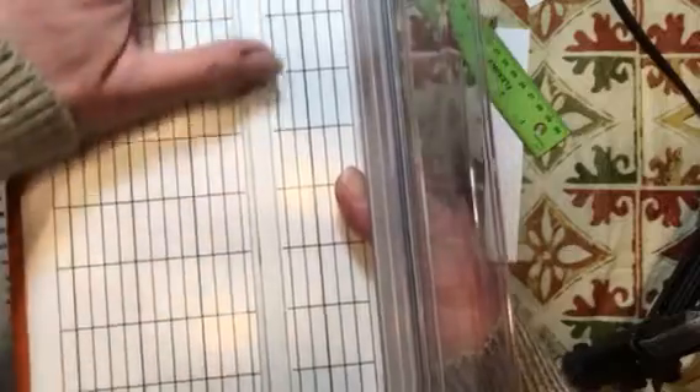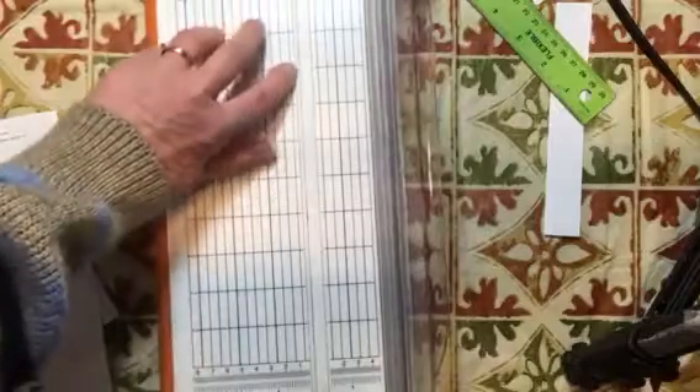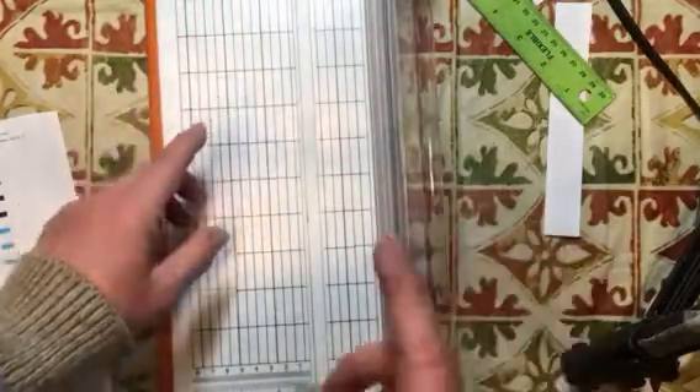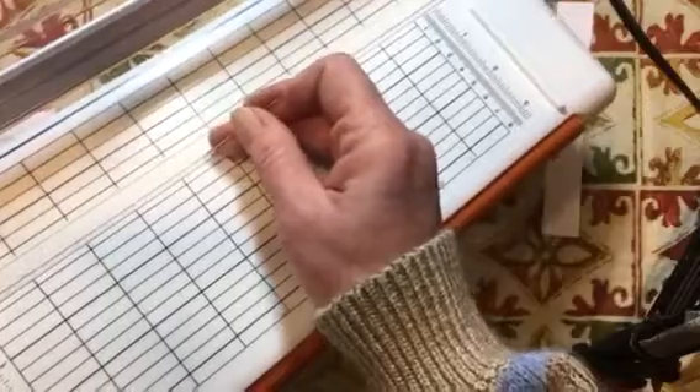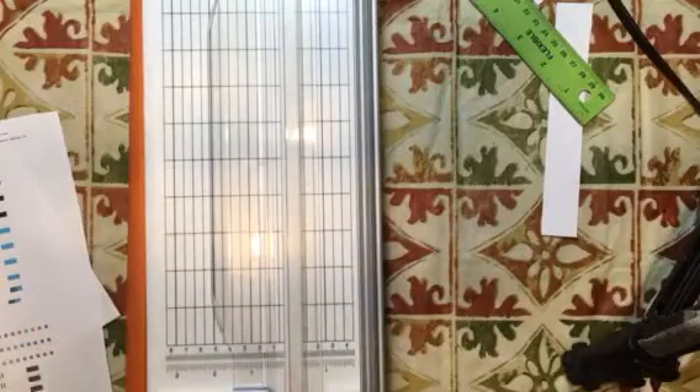The line where the cutter runs may not be there when you first get the machine — that mark comes from use over time. After a while, paper debris can clog that groove. If you're cutting and there's a spot that doesn't cut cleanly or comes out jagged, take a stick pin, needle, toothpick, or even your fingernail and run it along that groove to clean it out. In a really bad spot you may need to go over it a couple of times to remove all the stuck paper.